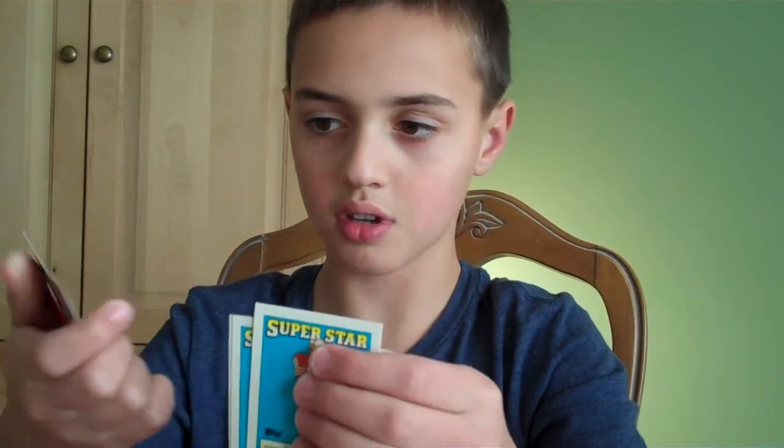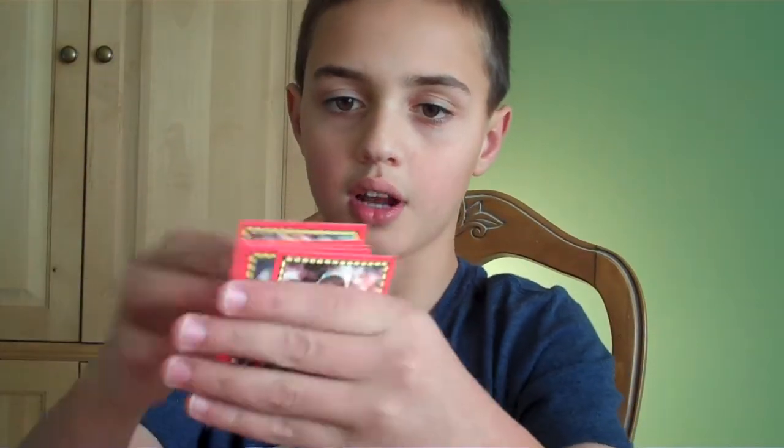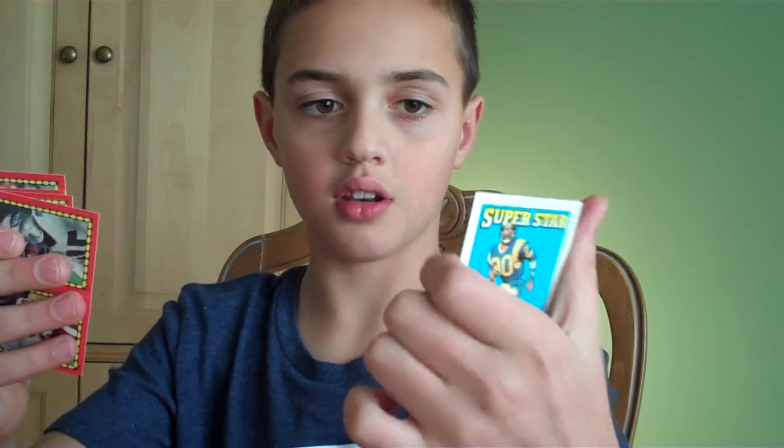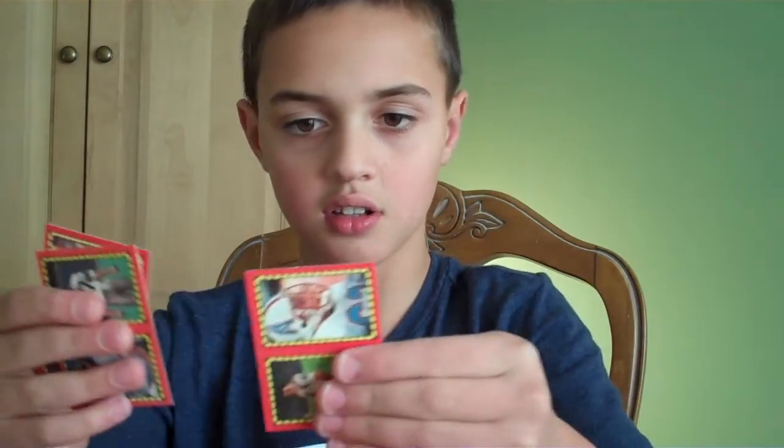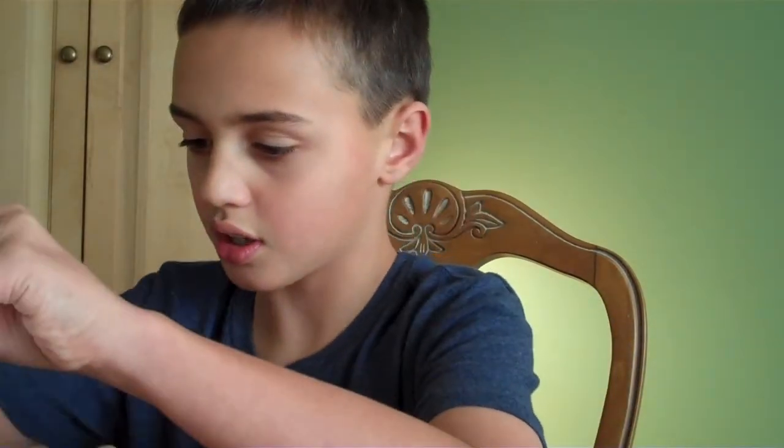Wow, it doesn't even say the names, really. Well, it does. Here we got Henry Ellard, Vance Johnson, Henry Ellard again, Neil Lomax. We got Jerry Rice — it says Jerry Rice over here. Let's get into our next pack.